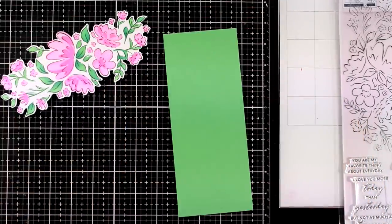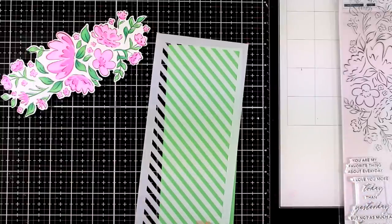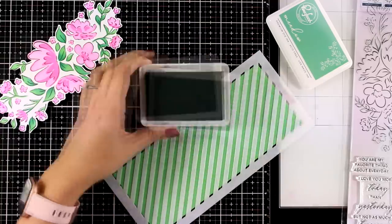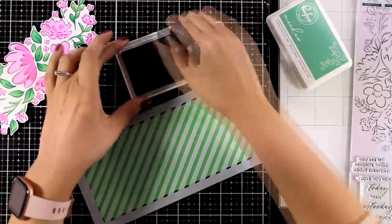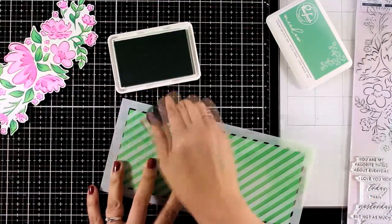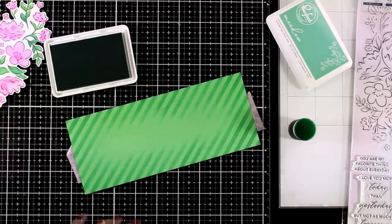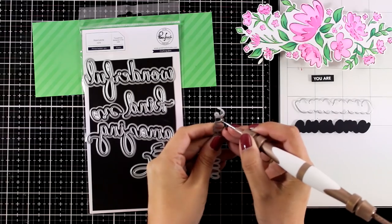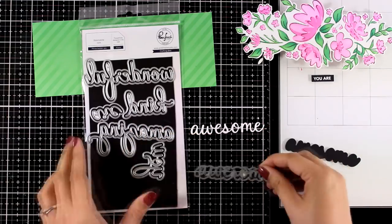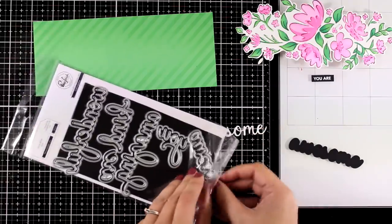I decided to stick this one on top of a green panel that matches the color of my leaves — this is 3.5 by 8.5. Just because it was looking too plain I'm going to use one of the new slimline stencils — this is a must-have since it gives you stripes. I think if you are into slimline cards this is a great versatile stencil to have. I'm going for a tone-on-tone look, so I'm just going to ink up those stripes with one of the inks I used for the leaves. I can either stamp a sentiment on a strip of paper or use any sentiment die — I'm going to use the word Awesome.